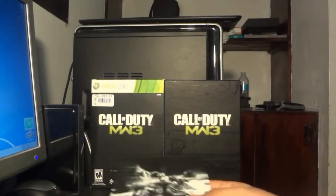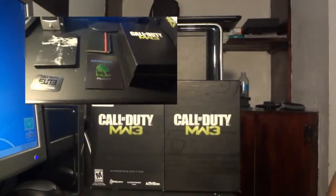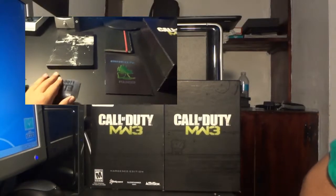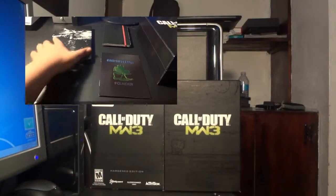So this is the unboxing. I'll show you on the side all the contents as you see it. So yeah, this is Gamerboy814 signing out. Peace. And this is the Call of Duty MW3 Harding Edition unboxing.